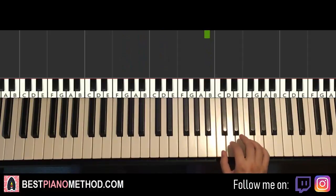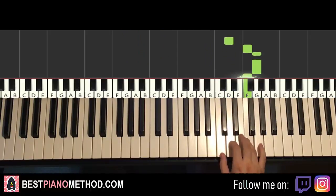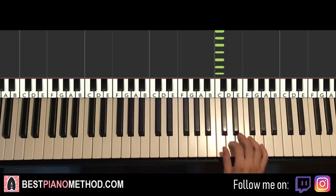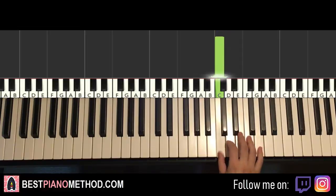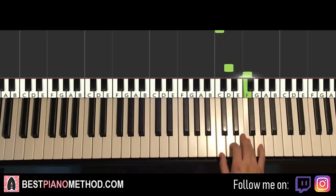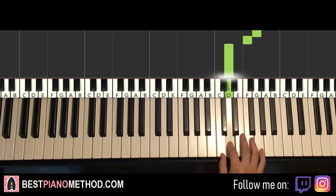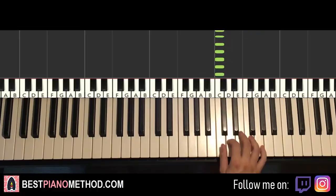Moving on to the third and last part. Right hand goes D, F, G, G, F, G, F, D, and then here we have nine C's in a row: one, two, three, four, five, six, seven, eight, nine. That's it for the right hand. One more time: D, F, G, G, F, G, F, D, followed by nine C's.